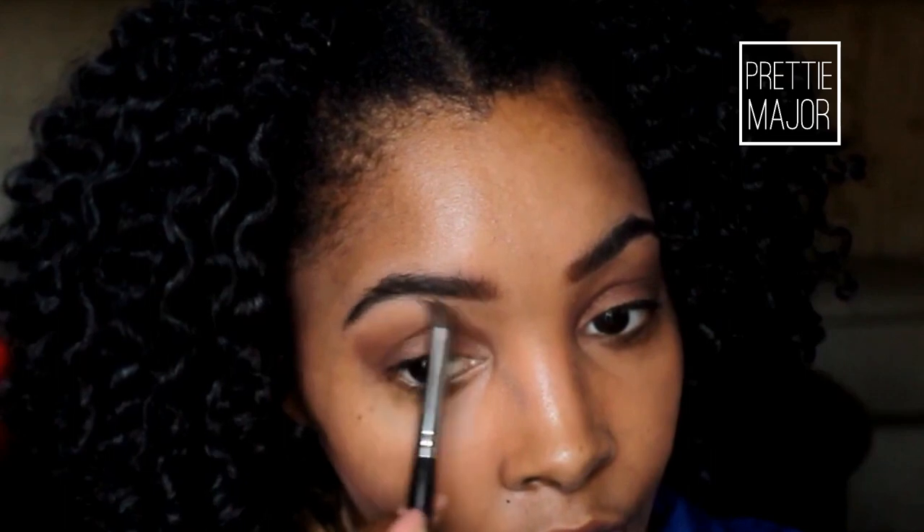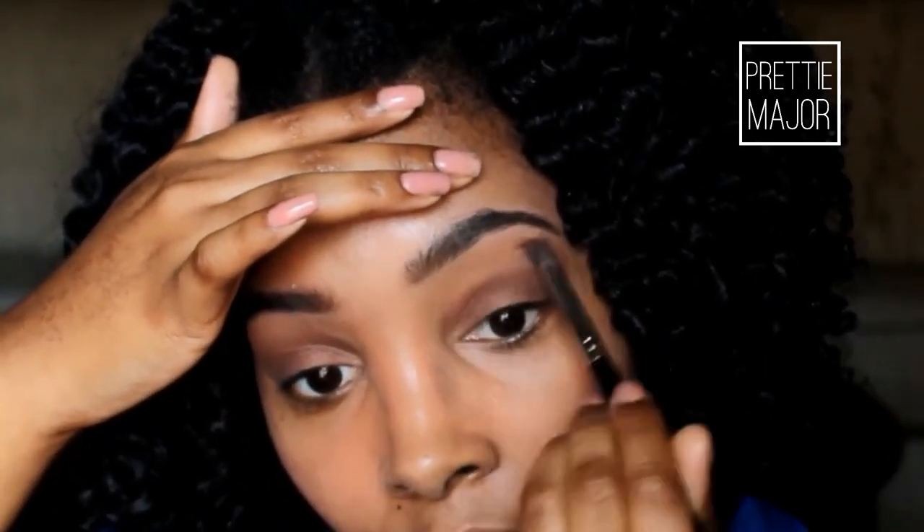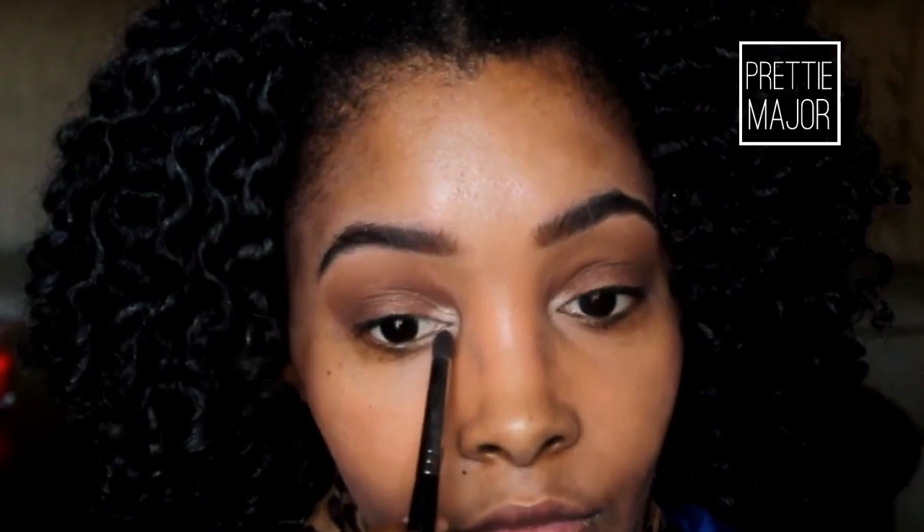Here I'm just applying some more of the Chubby Stick. Next you're going to want to highlight under your brow — it can either be matte or shimmery. Then take a completely clean brush and help blend that out. After that, apply a highlight color to the inner tear ducts just to open your eyes and brighten them a bit more, since the colors are a little dark.